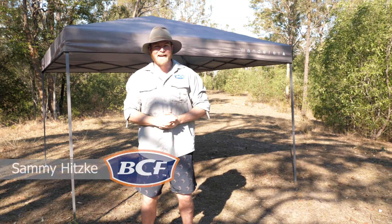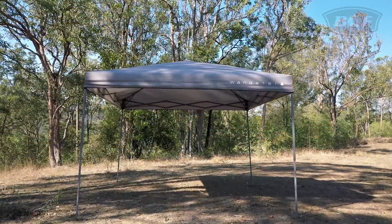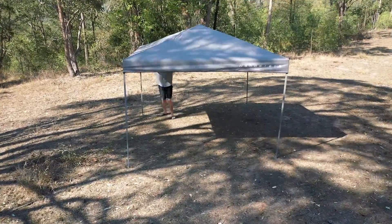G'day guys! Are you looking forward to some outdoor activities this summer but don't want to leave your shade and shelter to chance? Well the Wanderer Central Locking 3x3 Gazebo is the ultimate solution for you. It's got all the features of a regular gazebo but it's easier and faster to put up. Let's check it out.